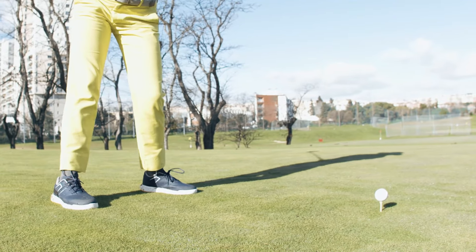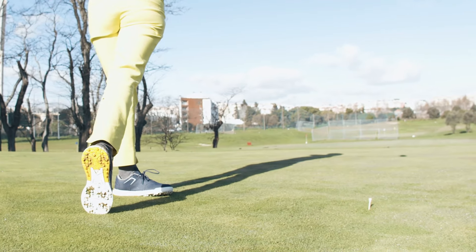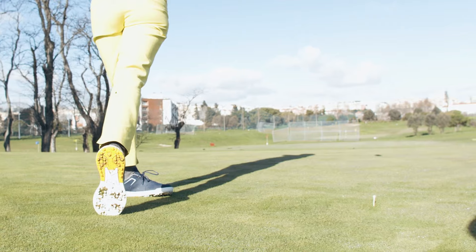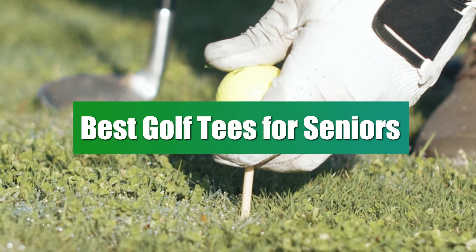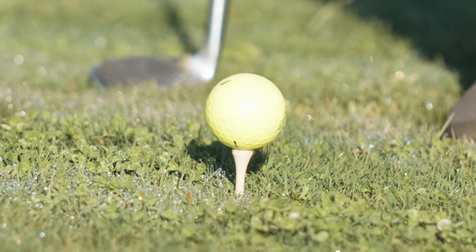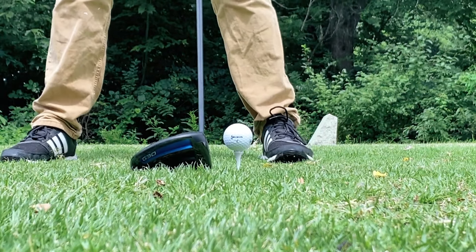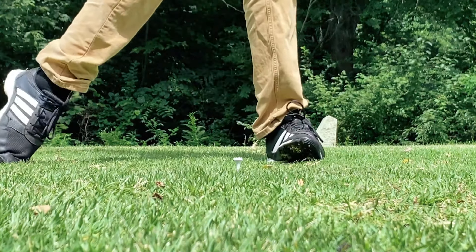Whether you're a seasoned pro navigating the golf course with years of expertise or a senior golfer looking for the perfect tee to complement your game, the importance of the right golf tee cannot be overstated. In this video, we're delving into the realm of the best golf tees tailored specifically for seniors, from optimized design for ease of use to materials that enhance performance, ensuring a comfortable and enjoyable experience on the fairway.